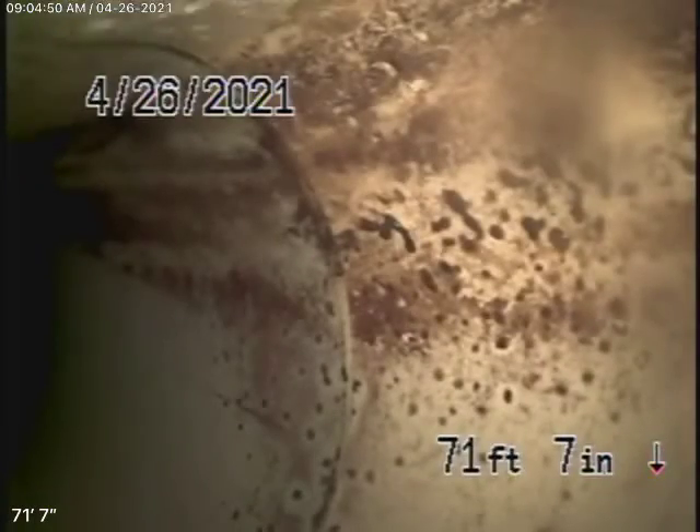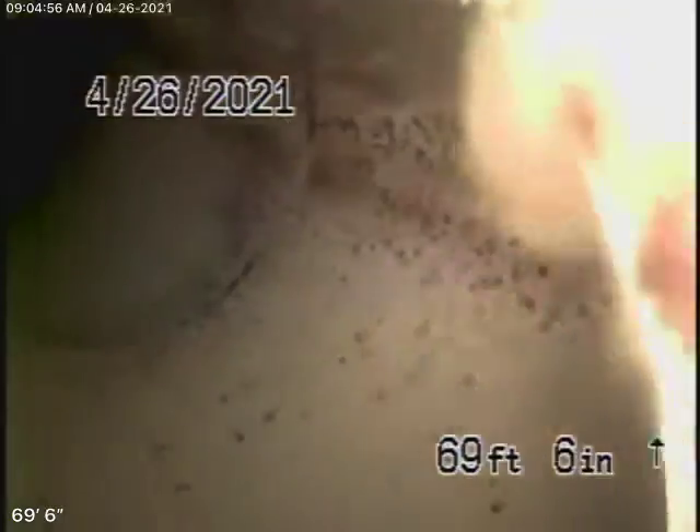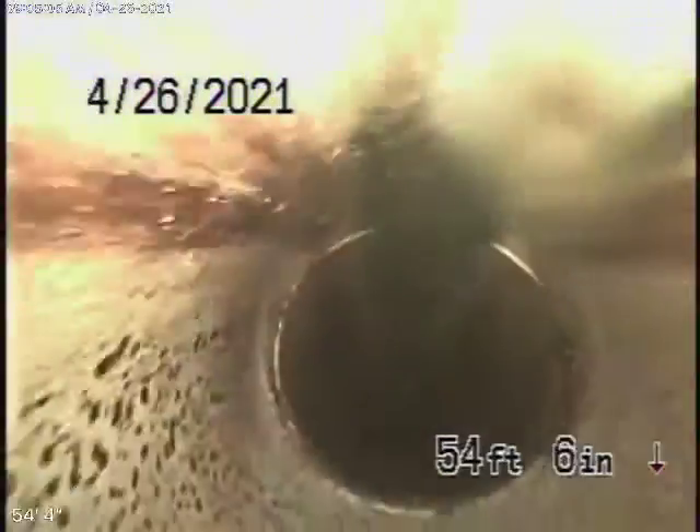Running the camera from the clean-out in the front of the house. We're all the way out to the city connection in the street — it's all PVC pipe here that looks like the city line. Coming back, it's a six-inch PVC pipe from the middle of the street towards the property. You can see it's in good condition. Going onto the property, it changes to a four-inch ABS plastic line. This is all in good condition as well.